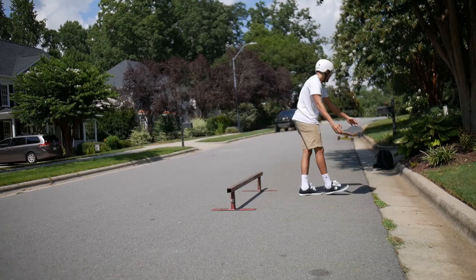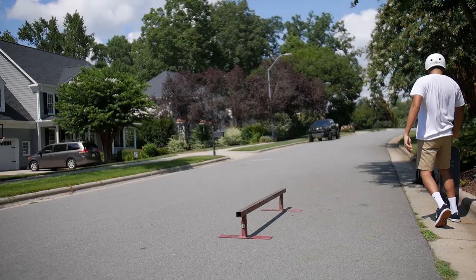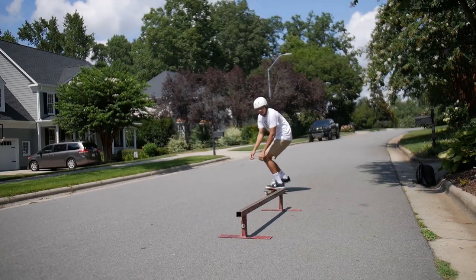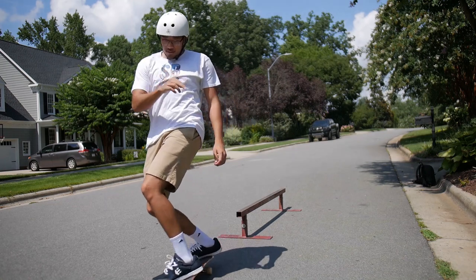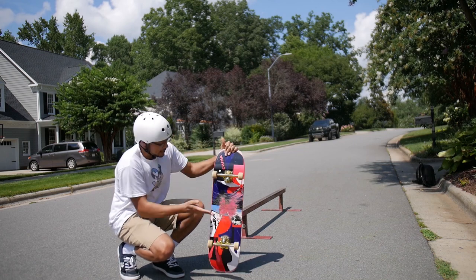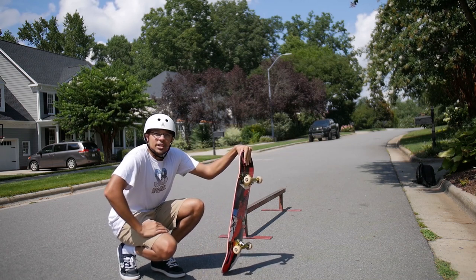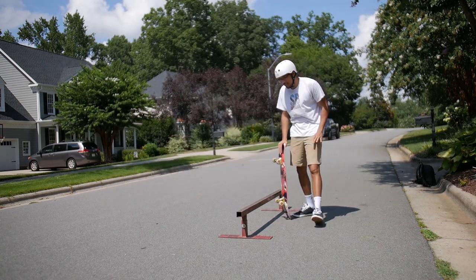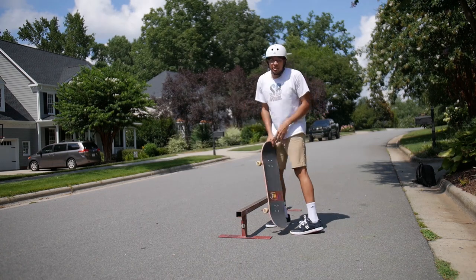Oh, that needs wax. I'm pretty much gonna do everything I did in my tutorial — first nick it right, and then after that really focus on centering your board on the rail. That's the main thing to get into the boardslide. Let's see if I can use all the tips I gave out and actually put it into my own switch. I might just hop onto it switch first because it's feeling kind of weird being on my board next to the rail.